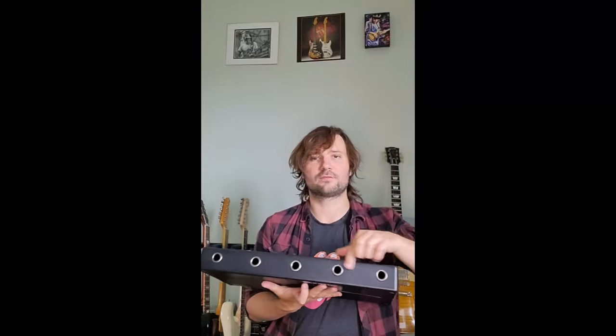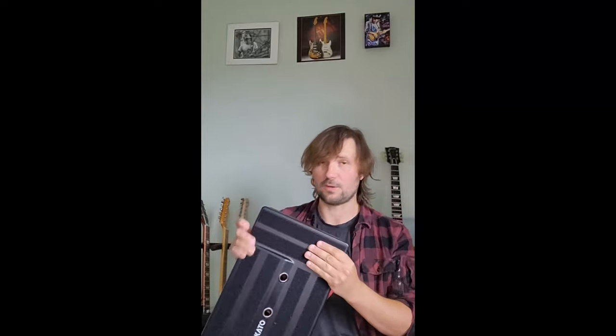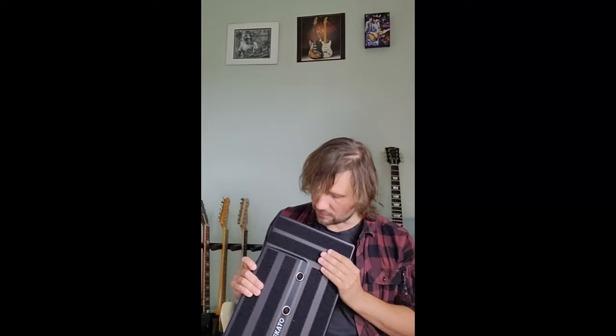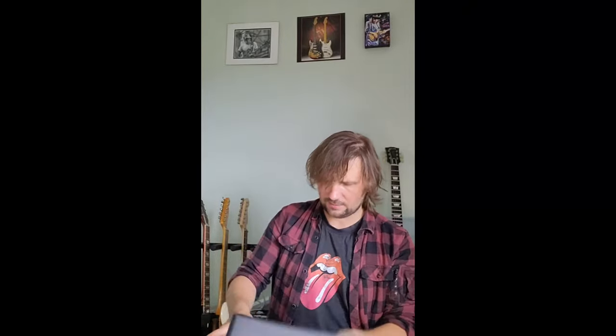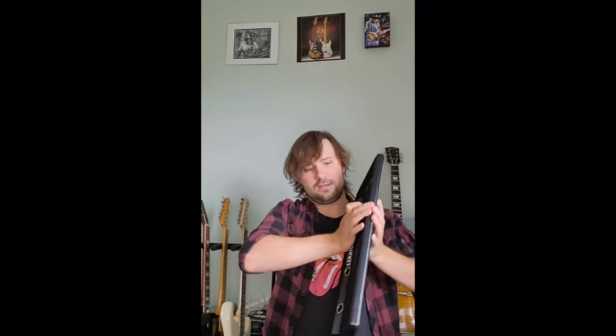You can run the leads from the back here as well. This is a nice spot for a volume pedal or wah pedal — I usually use a wah pedal, so that's where my Crybaby is going to go. It's made out of plastic, but it's really sturdy. I think you can easily stand on it — you can slightly bend it here, but it's really, really hard. I think you could easily stand on this and it will survive.